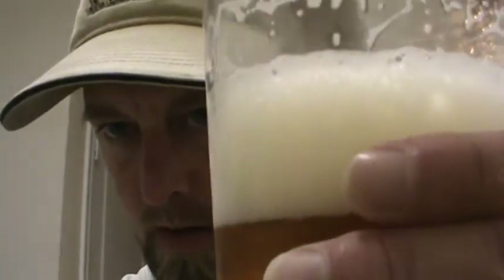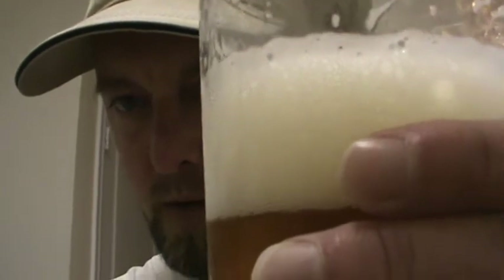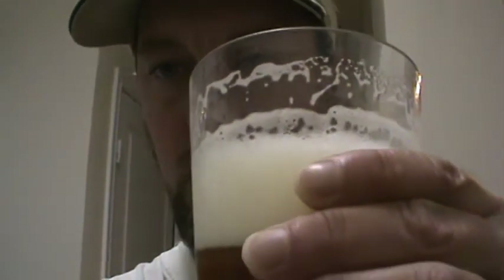Still maintaining a nice head on there, nice lacing. The head is pretty much white. You can still taste the hop taste on that — tastes a little bitter.